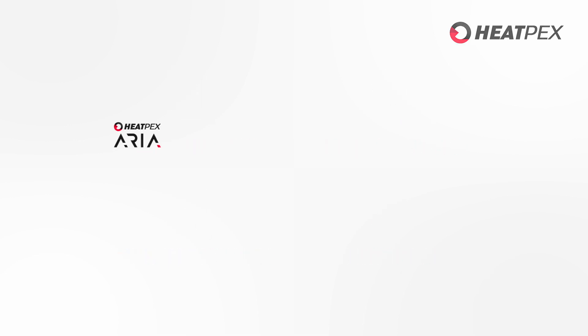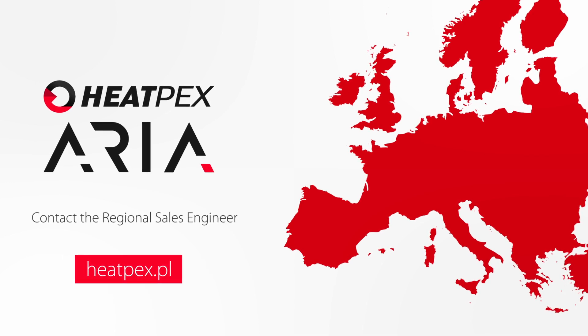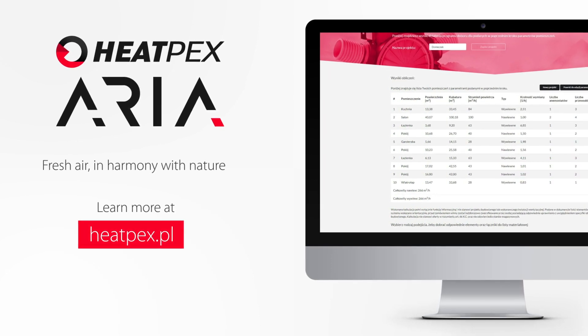Learn more about the ARIA heat recovery system. Contact us today or ask at a wholesale warehouse. Visit the heatpex.pl website and use the ARIA Planner Design Assistant, which will allow you to prepare a heat recovery system for a specific house.